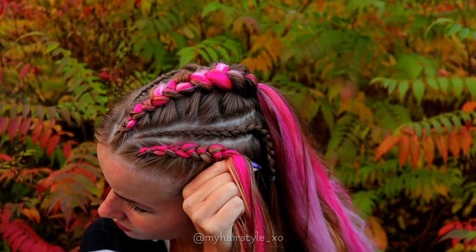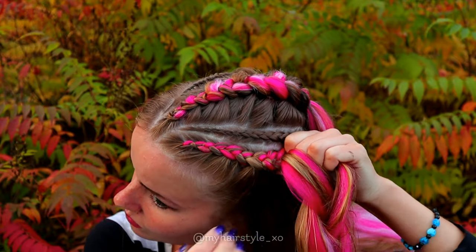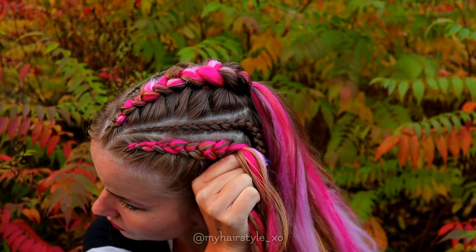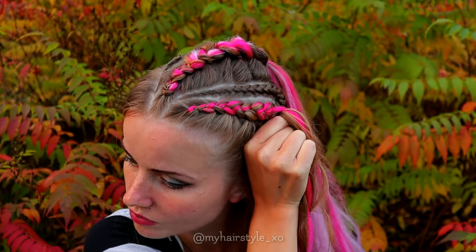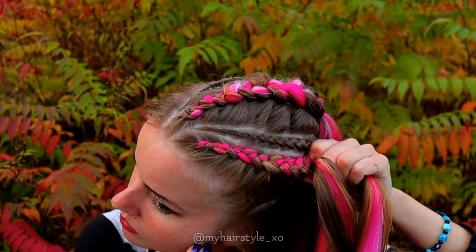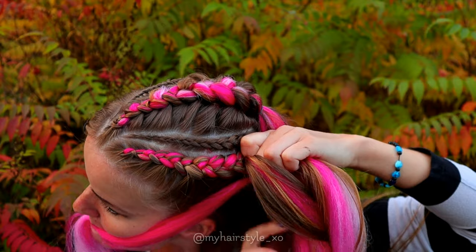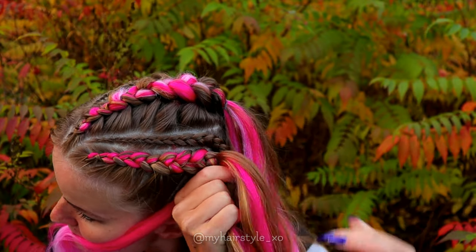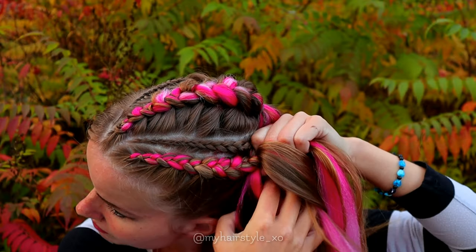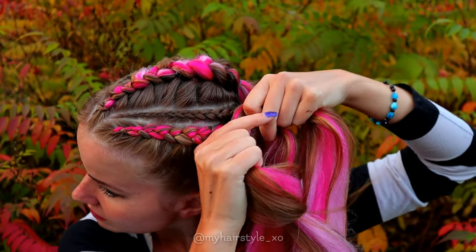As you can notice, now I'm not adding hair from the right side anymore. That's because I don't want that big braid too far from the accent braid. So when you add hair only from the other side, the braid will turn closer to the others. Continue the braid like this until you've braided all the hair in and the braid will reach next to the ponytail.